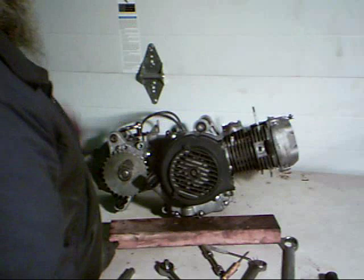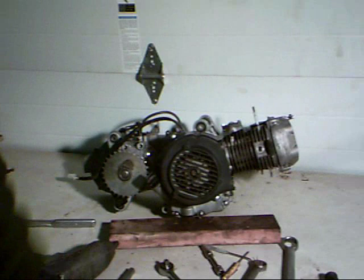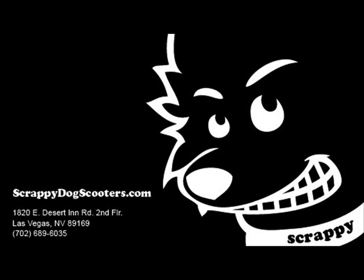Of course you've got other covers to put back on — here's our plug, make sure that's all hooked back up in your scooter and you're ready to go. Thank you for watching this presentation brought to you by Scrappy Dog Scooters — how to install a stator into a GY6 50/150cc motor. Stators are readily available at www.scrappydogscooters.com. Thanks again!